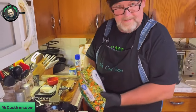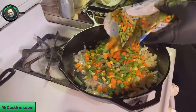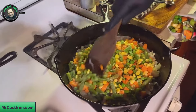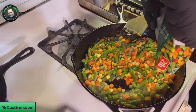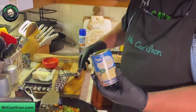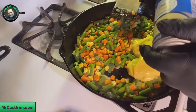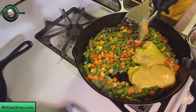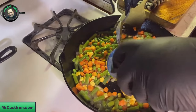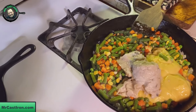Now that the onions have sweated down, we're going to add our frozen vegetables. They've been sitting out on the counter for a while so they're not 100% frozen, but they still need to cook down a little bit. We're going to use about half a bag today. Next I've got my cream of chicken soup - I'm going to pour this in here. It doesn't pour very easy, you've got to dig it out. Then I've got cream of mushroom also. We use both - it just makes it taste so good and comes together real well.